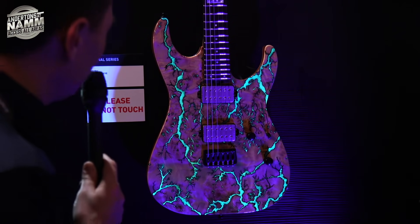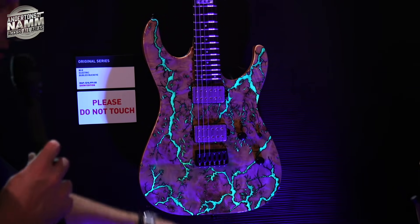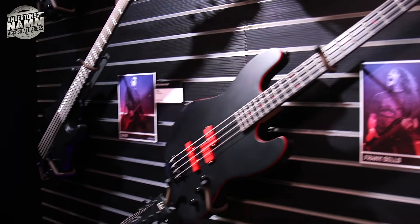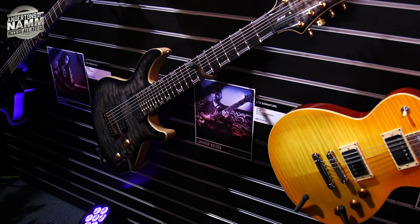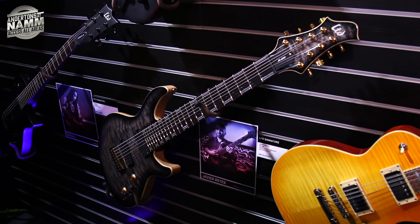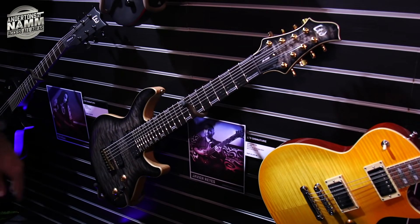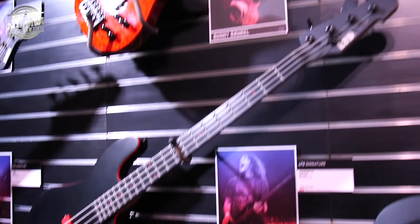They've obviously infilled a lot of the distressed parts of that top — or is it just painted on? The blue light is making it look green but it looks wicked. And there's Javier Reyes — I think we saw that last year. He's from Animals as Leaders. They're playing in Guildford soon — maybe we can get them in to do something.